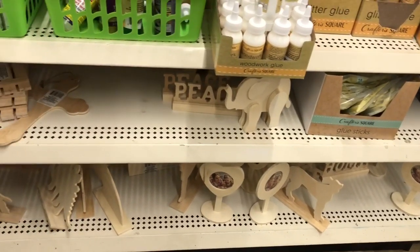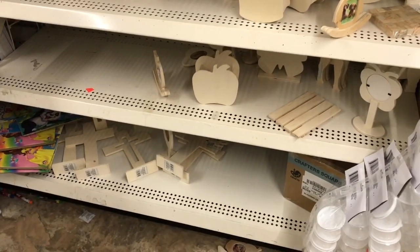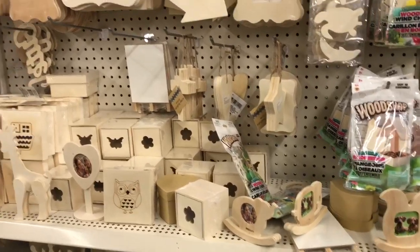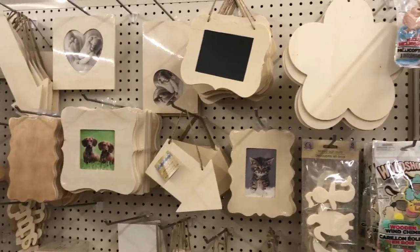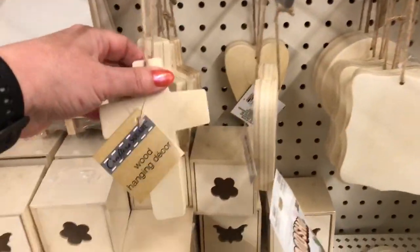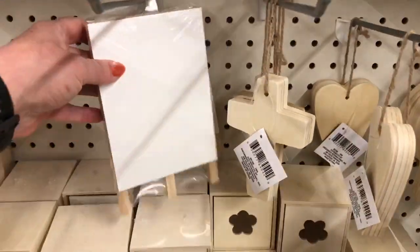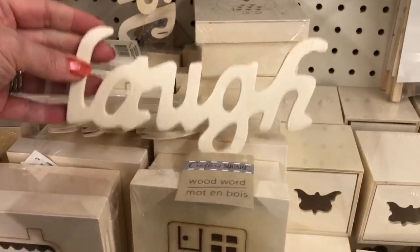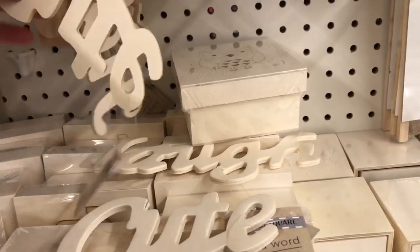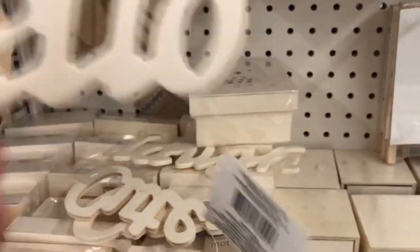They have a ton of wooden cutouts and I am just blown away by this. Obviously everybody else does too because look how cleared out it is. These are super cute - look at how substantial they are. They're not like a flimsy little plywood. Little whiteboards, super cute. I love the little wooden words because you can put them on anything - most popular would probably be a wreath. I'm always looking for stuff for my tiered tray, countertop stuff, things to put on shelves. But they have so many options. Love the arrows.